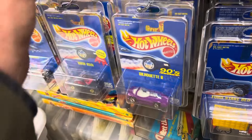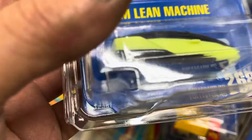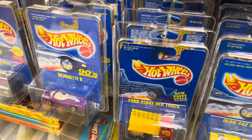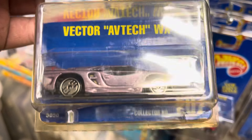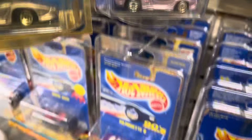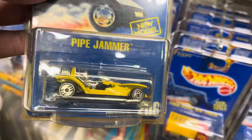All right, a couple more. GM Lean Machine number 268 — this had wheel variations; that one looks like Ultra Hot wheels. Creditor 205 — not a big deal. Vector Aftec WX3 number 207 — that one had some variations, I think a light and a dark. You can see it even through the yellow blister. Pipe Jammer number 206 in yellow.